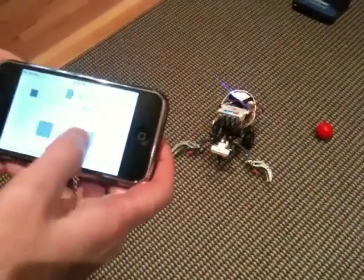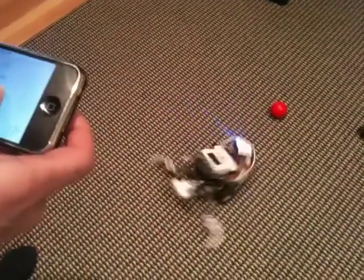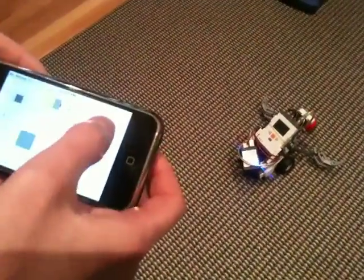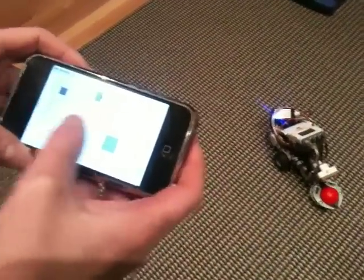You can see we can drive it around and grab one of the balls here. Obviously the NXT teams are much better at building and driving robots than we are, but it's what we have. So there we go — it's pretty fun.